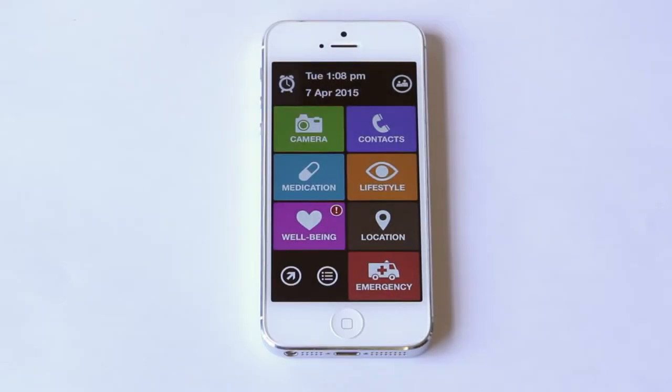This is the Silverline app. Every aspect is designed to best fit the needs of older adults. Let me show you.